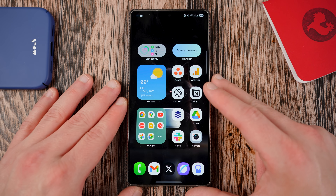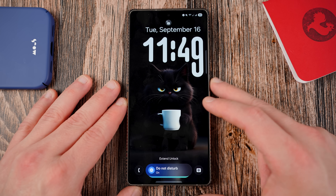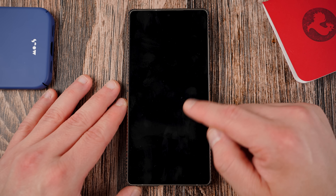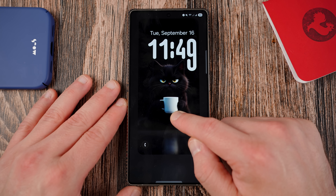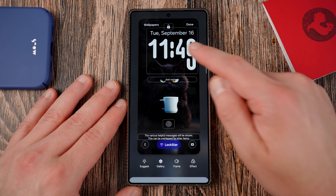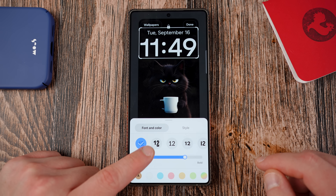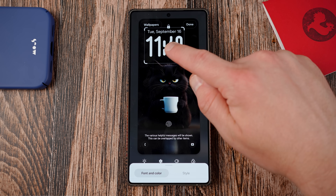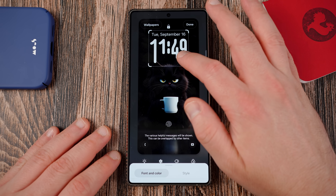Let's get into the very first thing. The most user-facing feature in One UI 8 is this brand new adaptive lock screen clock — it is really cool. This lock screen clock only works with pictures of pets or people. If you long press on your lock screen to edit and tap on the lock screen clock styles, you'll see it's the second style. It animates a little bit, and you can move it around and position it wherever you want. It adapts to the person or animal on your wallpaper.